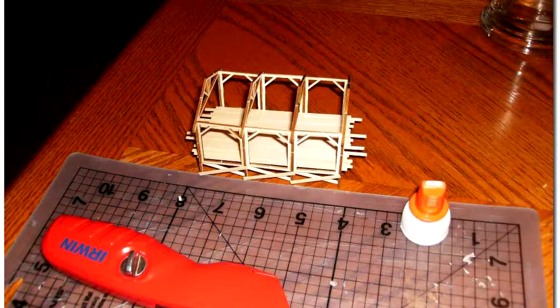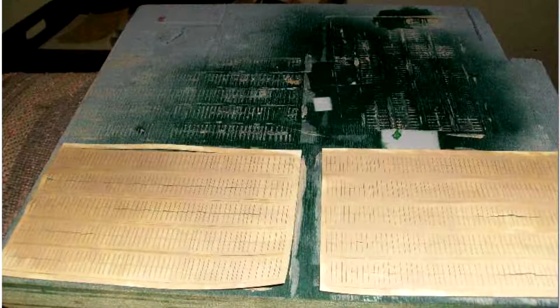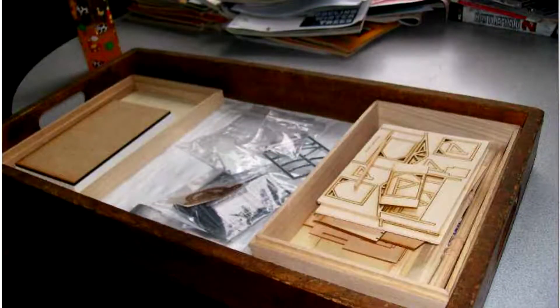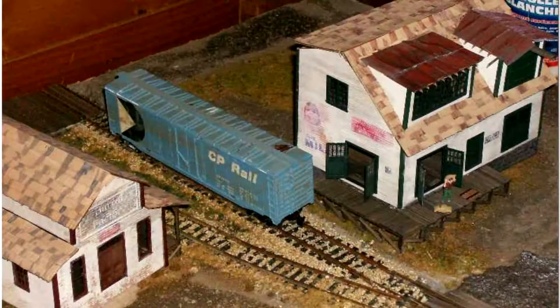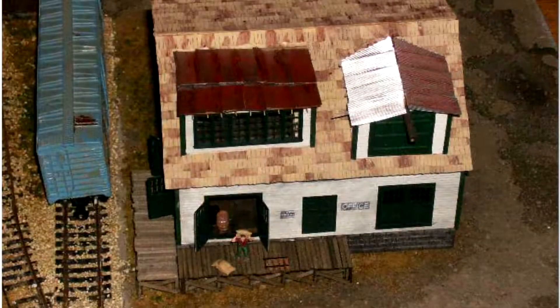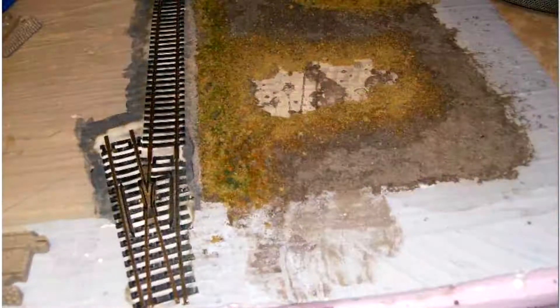I documented the build on the Railroad Line forums and also on my blog at the time, Scratch Builders Guild. Scratch Builders Guild is gone but my thread over on the Railroad Line forum is still there thankfully. As you look through this kit you can see there are serious rough spots on the roof — brush strokes where I should have faded them in.